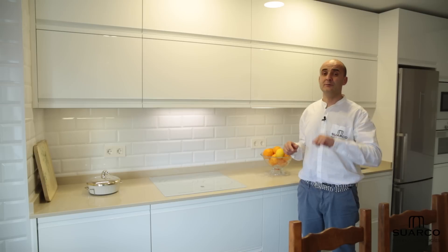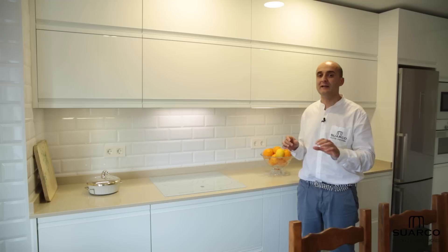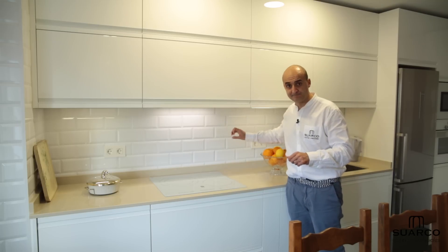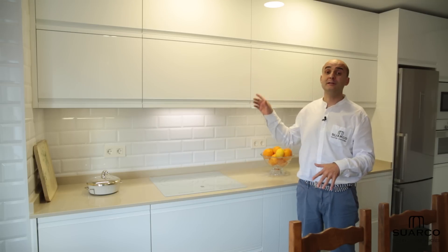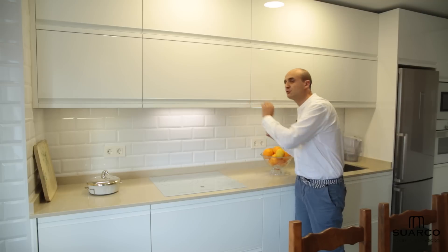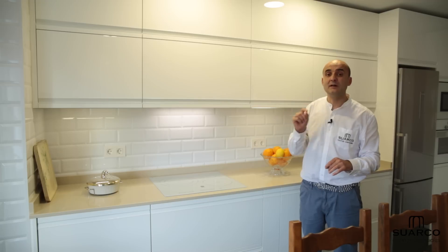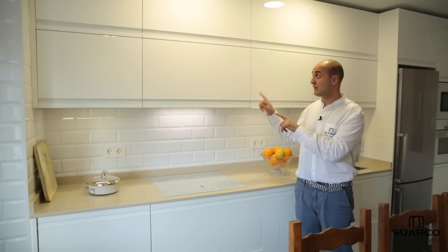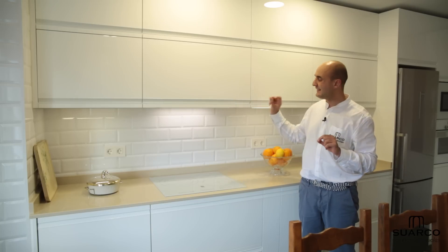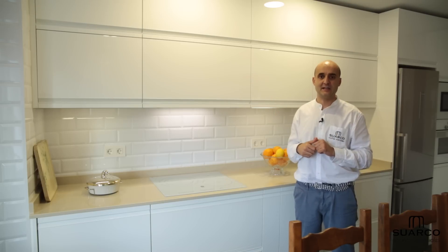Otro detalle importante es el azulejo elegido por el cliente cuando hemos hecho la reforma. Es un azulejo muy particular — fijaros qué aire más cálido y qué toque especial le da a la cocina. Es el azulejo Metro Londres. También os presento un nuevo tipo de uñero, muy parecido al que habéis visto en otros vídeos, pero esta vez con un toque especial siguiendo las líneas rectas y sencillas. Es un uñero que se puede hacer de cualquier color: si la cocina es blanca, el uñero es blanco; si fuese verde, el uñero sería verde. Es una de nuestras exclusivas para este año.